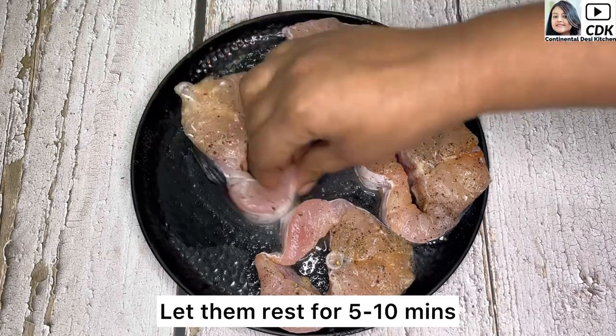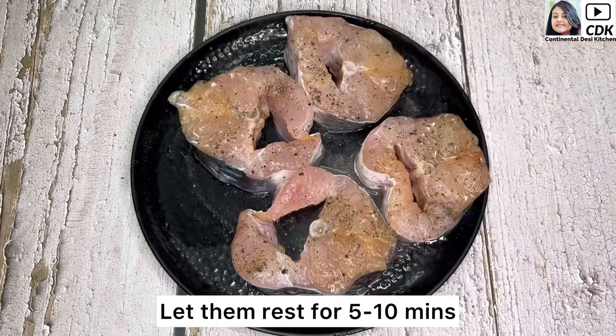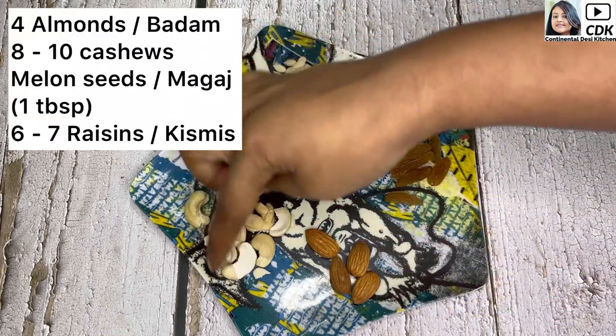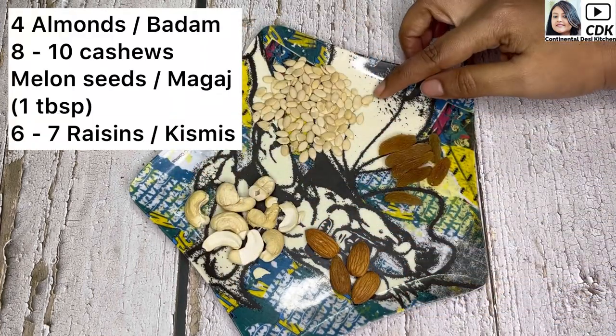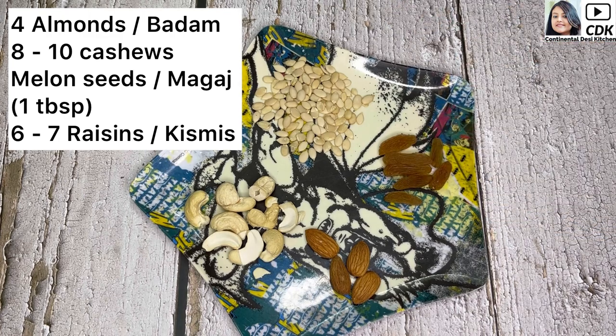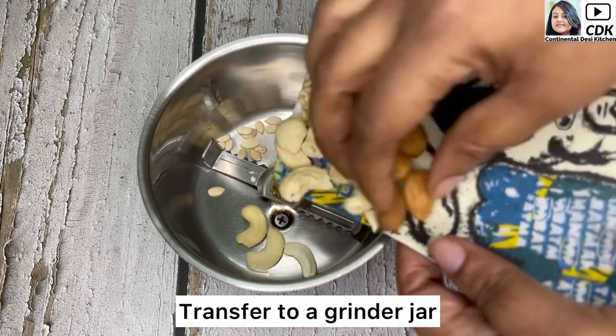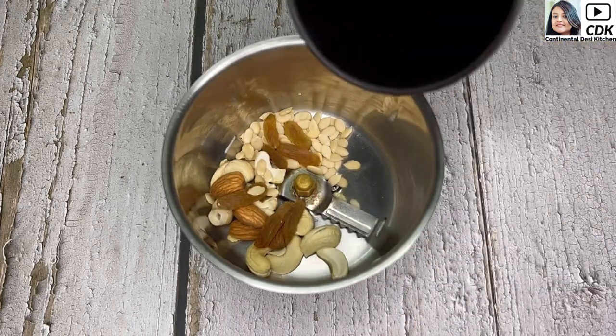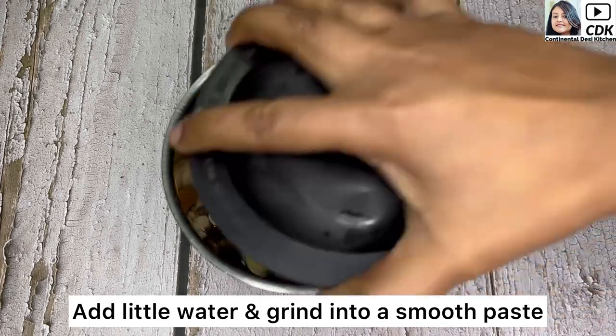We will let them rest for about five to ten minutes. Next, I have taken four almonds or badam, eight to ten cashews or kaju, one tablespoon of melon seeds or magaz, and six to seven raisins or kishmish. In a mixer grinder we will transfer all the ingredients, add some water, and grind this into a smooth paste.